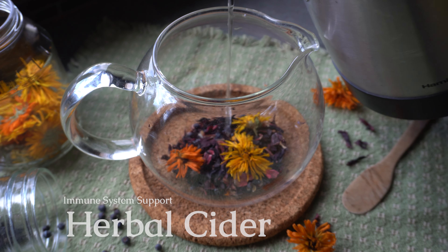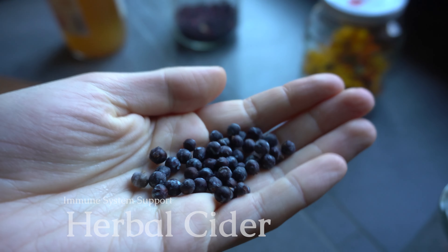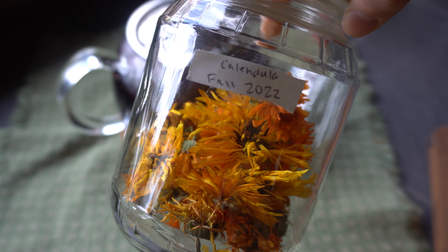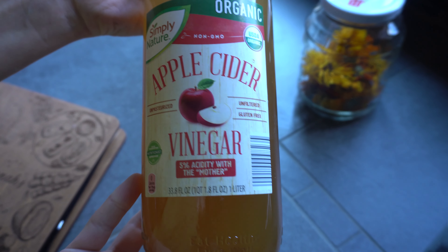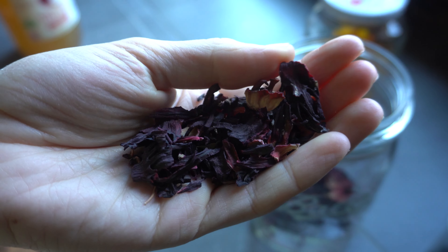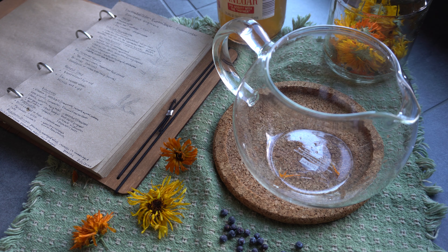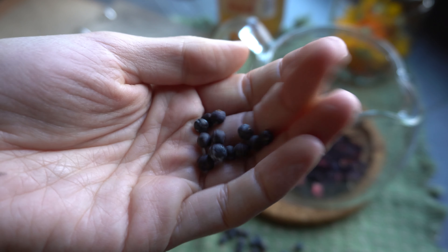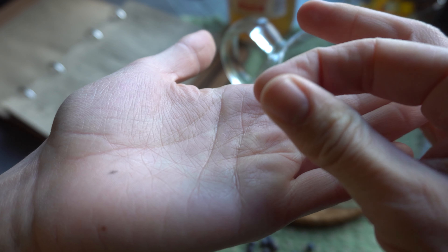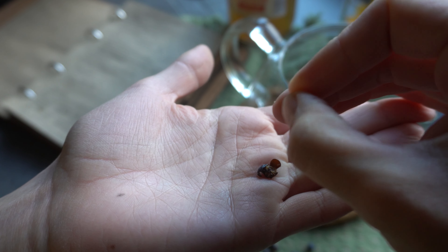For this last recipe I'm going to be making an herbal cider using some foraged ingredients and some ingredients from my garden. Most of these ingredients are high in antioxidants and loaded with vitamin C, so it's the perfect drink to have as we change seasons and try to ward off some of those colds. The plants I'm working with in this tea blend are crushed juniper berries, hibiscus, and a little bit of calendula.